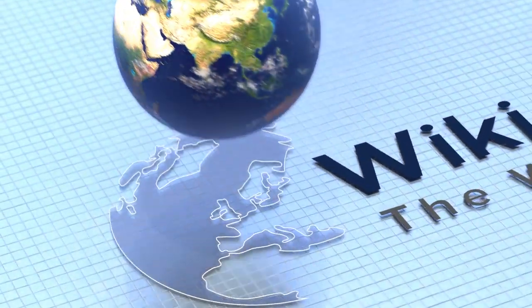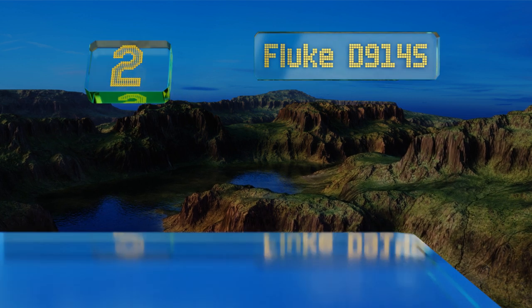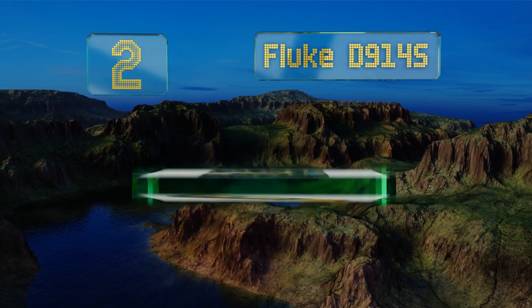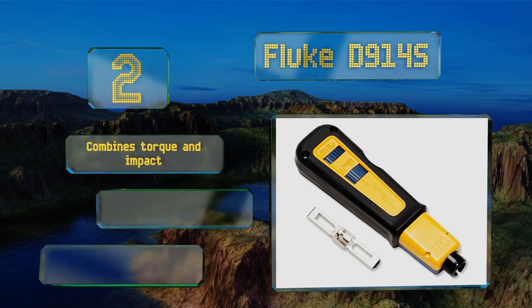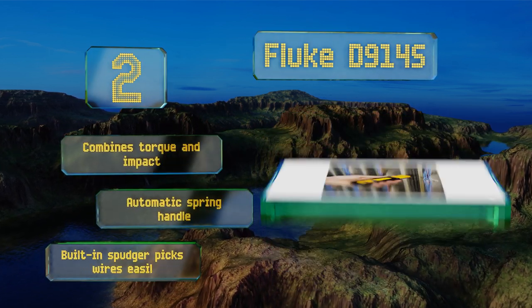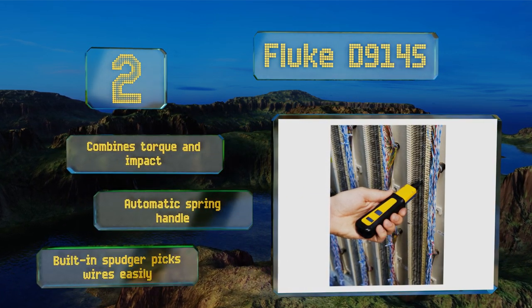At number two, the Fluke D914S has a rubber grip, so don't worry about dropping it — and you know you're going to drop it. Beyond providing bounce, it also makes it squishy and forgiving so you won't end up with a cramp in your hands at the end of the day. This one combines torque and impact, and features an automatic spring handle and a built-in spudger that picks wires easily.